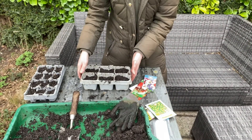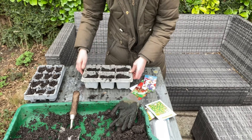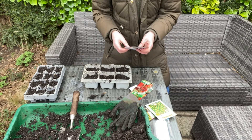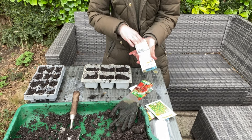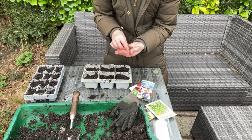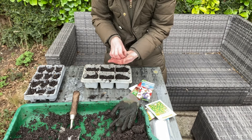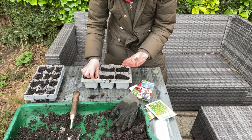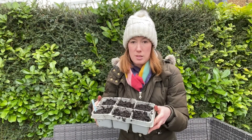In this pot, because it's got quite a wall on mine - this is the tallest seed tray - I'm going to grow my sweet peas. Sweet peas are a hardy annual and I'm going to put two in each module. I'll still be left with some, so that's one lot of sweet peas done.